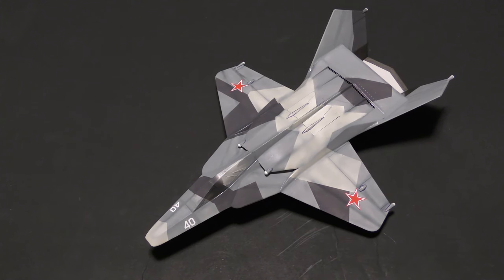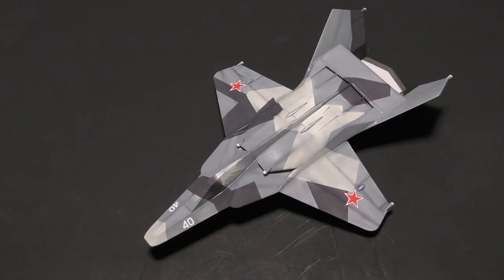Well, here we are at part 3, 4, 5, 6, 7, 8 — I don't know — but here we are.